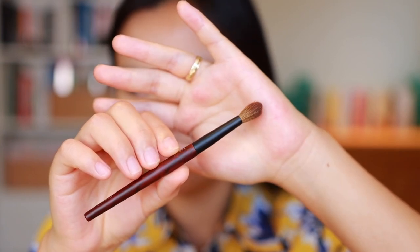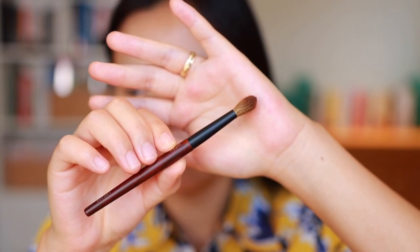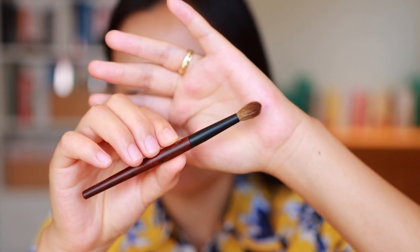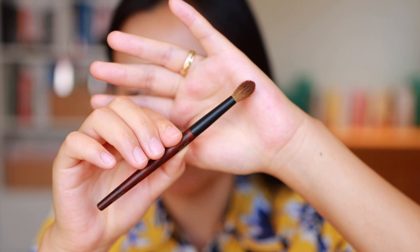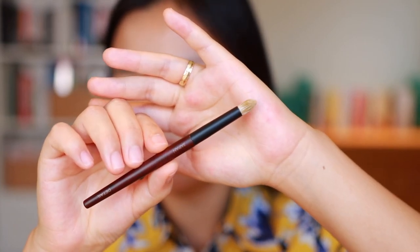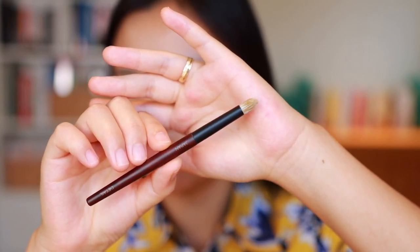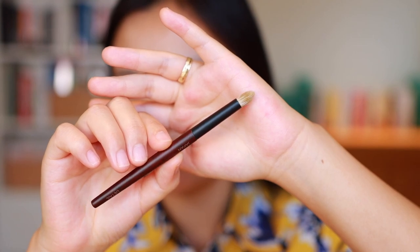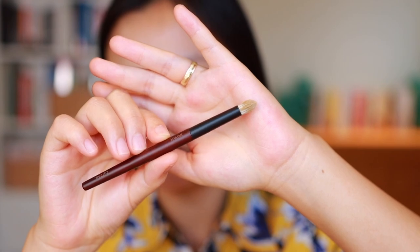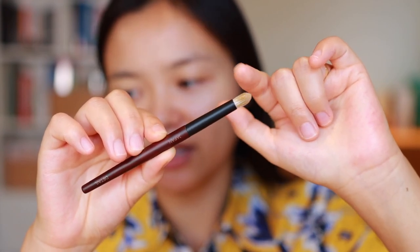Then we have the crease brush. This is dyed Sai Koho goat so you only want to use this with powders. I'm interested in seeing how this compares with some of the other crease brushes I have from Sonia G such as her mini booster and her classic crease brush. And finally we have the detail brush. This is goat and synthetic so again it's similar to the fusion set in that you can use this for cream and liquids in addition to powders. This is like a pencil brush that comes to a sharp tip and is more stiff than the other brushes.